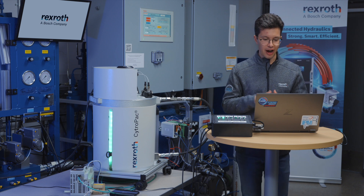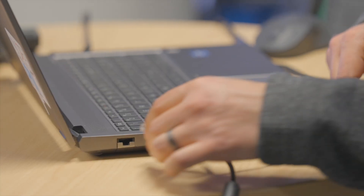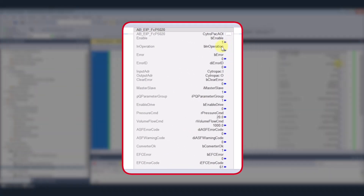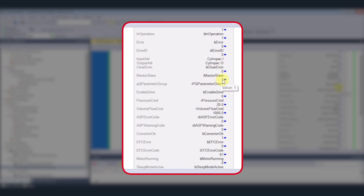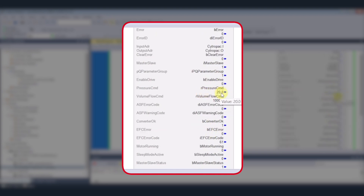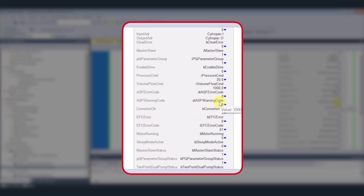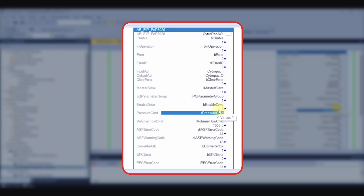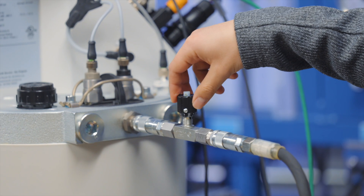Before we go online, we need to make sure that we are actually connected via multi-ethernet, so I have to connect my Ethernet cable. Now we're online and we're in run. I have the AOI imported into the main routine. To actually use the AOI, you need to have it enabled, master/slave set to one, parameter group set to one. In this case, I'm going to do the same pressure command of 20 bar and volume flow of 1000 RPM as in the previous part. Once I enable the drive, it will start up the CitroPak as before, but now we have direct command of it via your PLC. You can also change the speed or change the pressure for whatever part of the cycle you need, and it will react the same way as with the fixed pressure and fixed flow command.